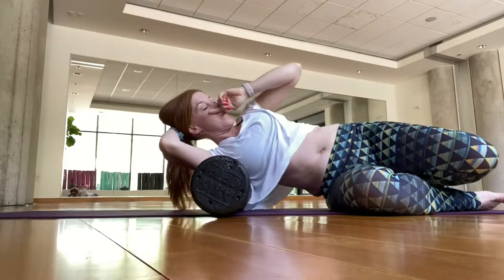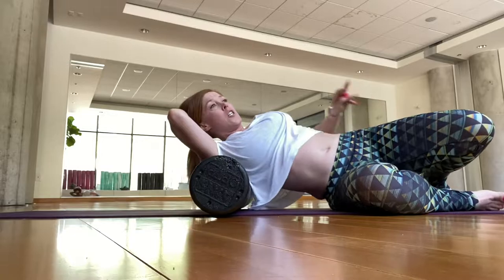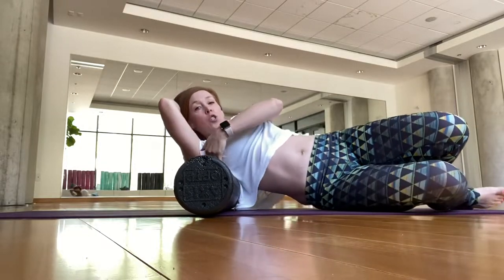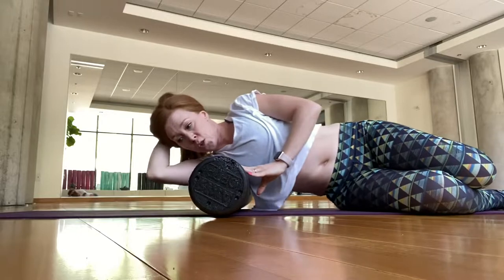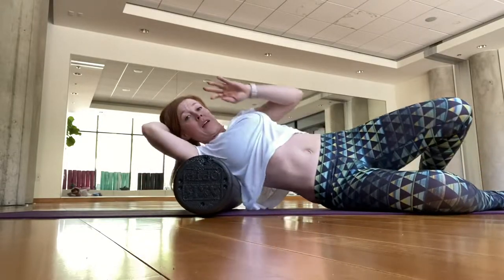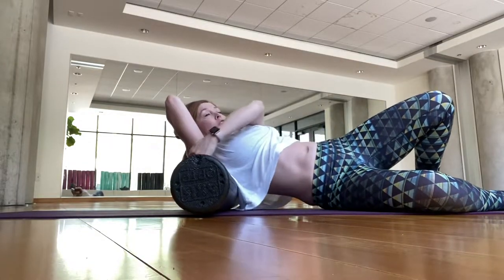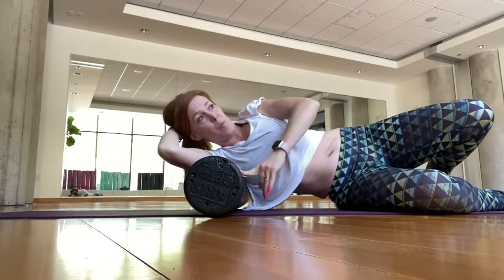It just depends on the day and what activities you've been doing. Go to the lateral side of the shoulder blade and start to roll towards the chest, towards that shoulder crease and back. Work through that whole shoulder girdle area, breathing.